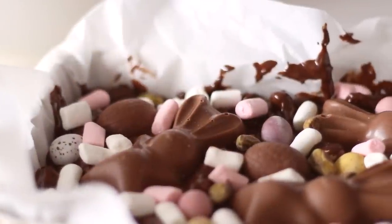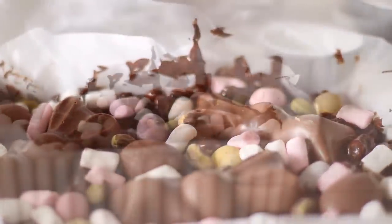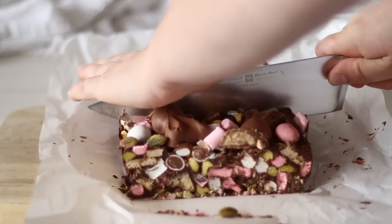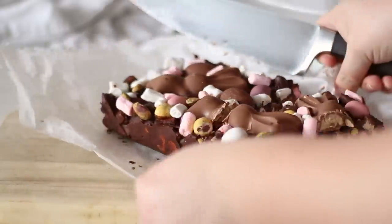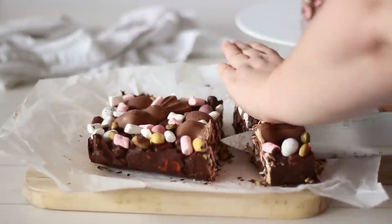Place the rocky road into the fridge for at least 4 to 6 hours, or overnight is best, before serving. Cut it up into pieces — it's incredibly sweet, delicious and rich, so you don't want too big of a piece. I've been keeping mine in the fridge so the chocolate doesn't get too soft, but it's best eaten at room temperature so you don't break your teeth.